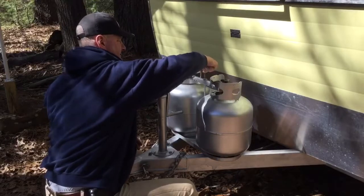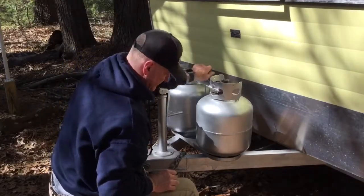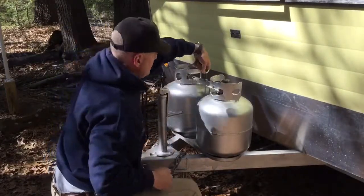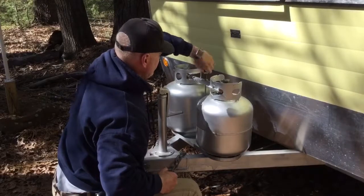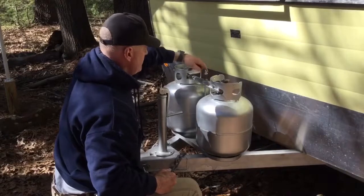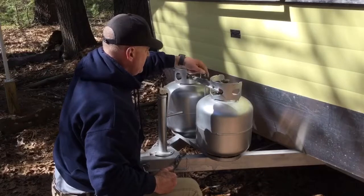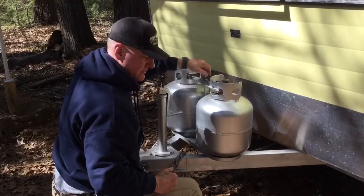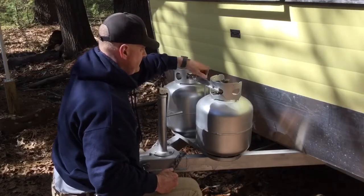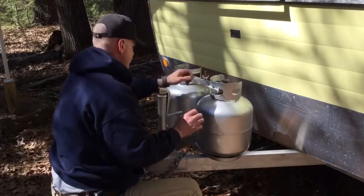I'm going to thread this on. I did wire brush the threads earlier to make it a little easier — there we go. So we'll be able to secure that on. I don't have a crescent wrench with me but I'll tighten that on later. This should hold the tanks nice and secure, and the regulator is where it needs to be.